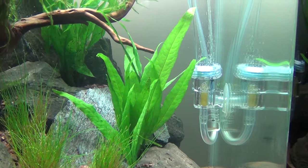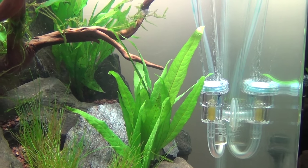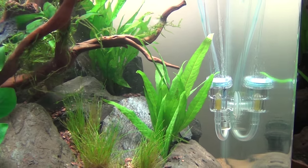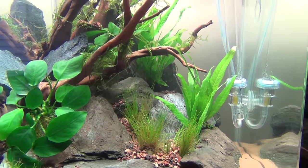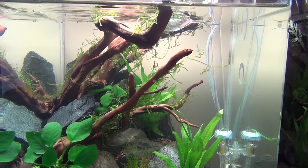This is day one — or should I say day two. I waited a day for the water to clear. I'm gonna dial it in a little bit, fine-tune everything. I might swap some branches around a little bit, put the bigger one in the back.